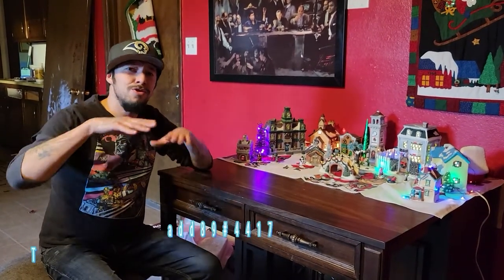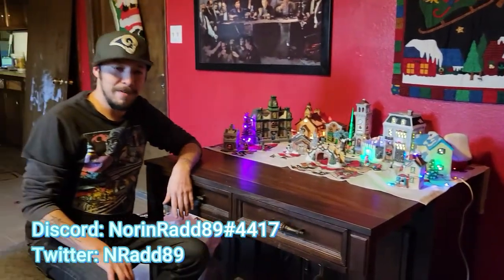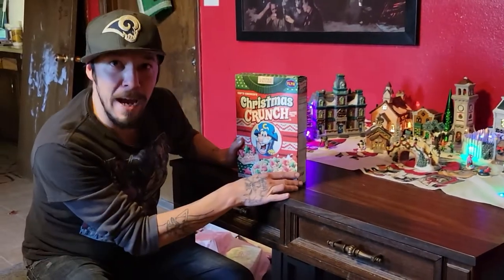What's up everyone, it's your boy Noren Rad89 here bringing another stripped down chill video. Got my Christmas village here and all my Christmas stuff decorated, and today we're gonna talk about the limited edition Captain Crunch — Christmas Crunch.